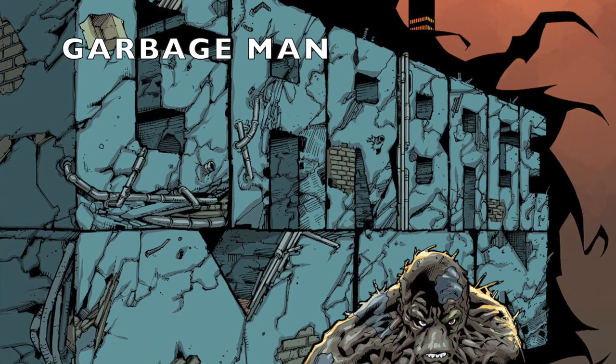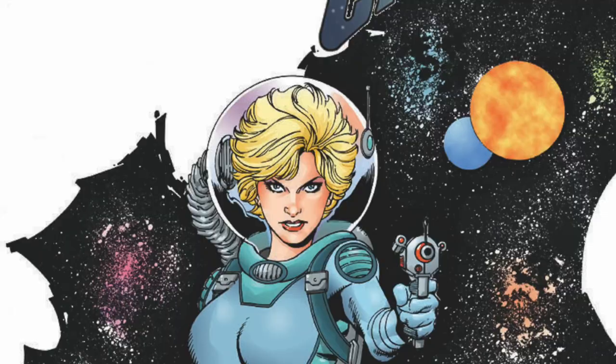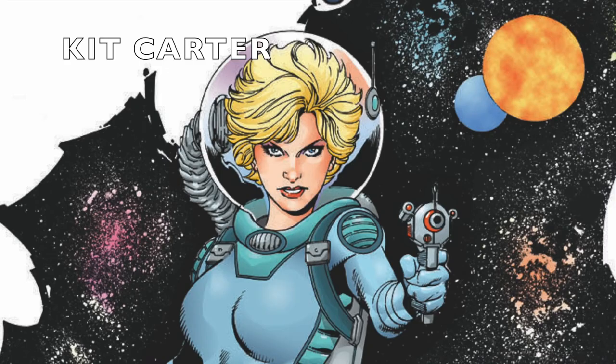My name is Aaron Lopresti. I've been a comic book artist, a commercial illustrator, and a writer for over 25 years. And this is my YouTube channel.